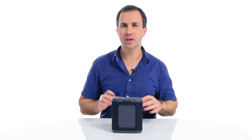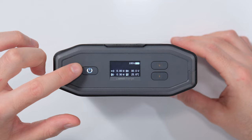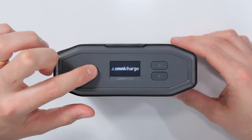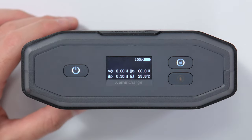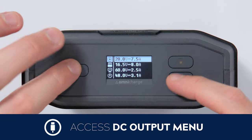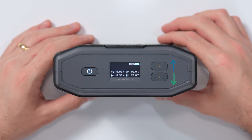So before we dive into the menu, let's have a look at the three buttons on the surface of the battery bank. You have your on/off switch, which if you press and hold, powers on and off the battery. You then have two buttons on the right hand side. The top button enables and disables your AC power outlet, and the bottom button allows you quick access to the DC output menu. The power button also acts as a selection button and the buttons on the right hand side act as the up and down buttons when navigating the menu.